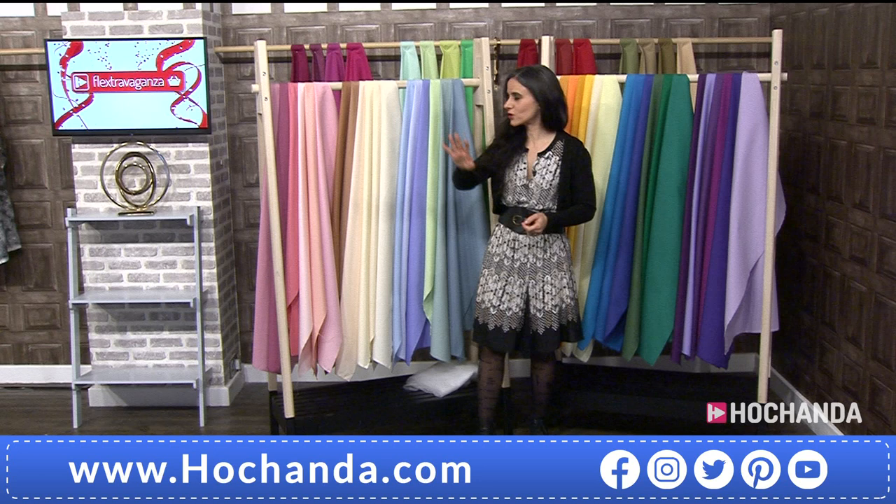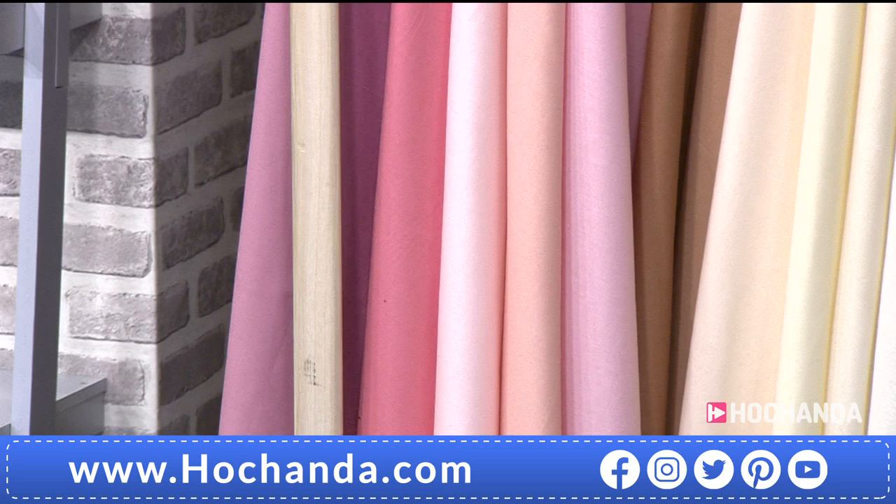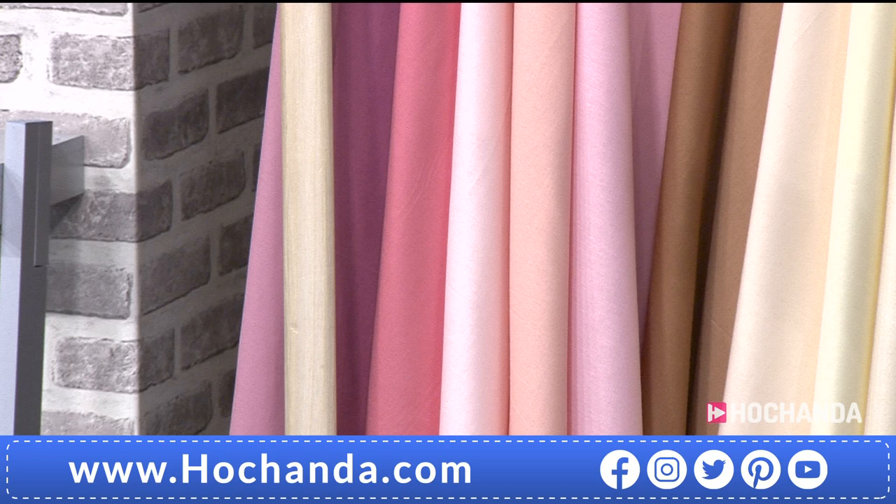So we have the Candy Pink first — deeper tones, lighter tones like marshmallow pinks, and then sherbet pinks as well.